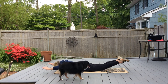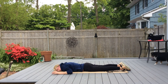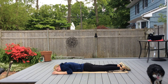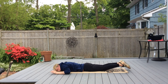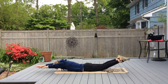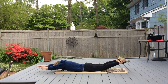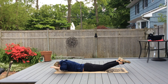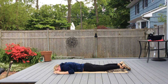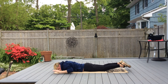Then push up into a streamline, back down into a field goal position, and back down to the ground. We're going to try that nine more times: up, press in, and down.